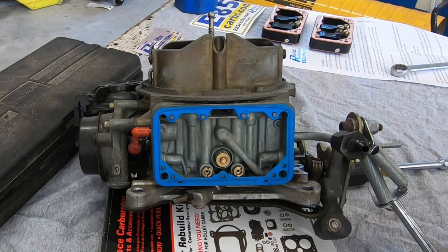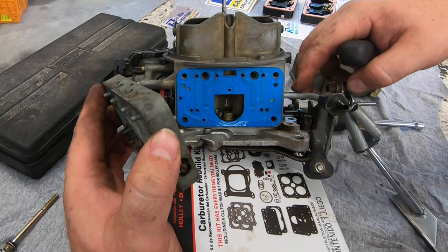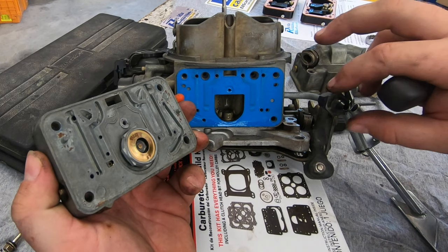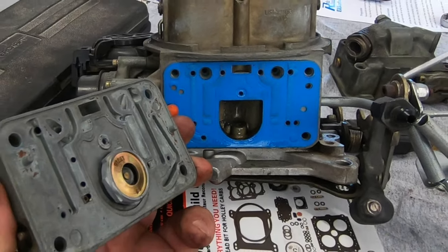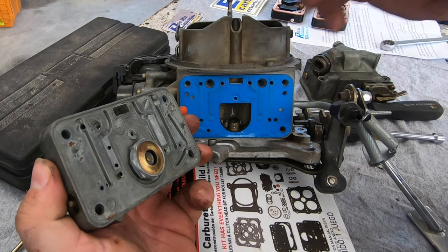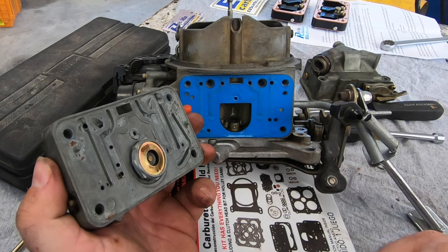This will help a lot later whenever we're trying to tune it because it'll be set at a baseline. In a previous video we modified this carburetor to have a boost reference power valve. This line was installed to move the power valve's vacuum signal to under the supercharger, and this passage was blocked off because when the supercharger makes boost it creates vacuum above the supercharger which could close the power valve when we want it open, causing a lean spot when the boost comes in.